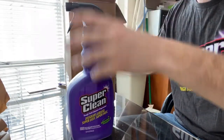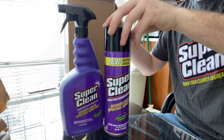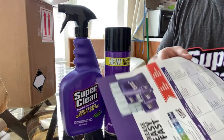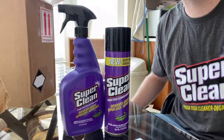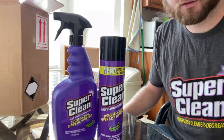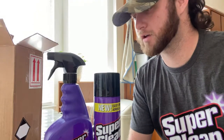We got the spray bottle version of their Tough Task cleaner and degreaser and we also have the aerosol version of the same thing. Got some papers here to show you the different strengths — you're supposed to break it down like three parts water, one part Super Clean for certain things. Just follow these rules, or if it's something tougher that needs to be cleaned, go closer to full strength with it. We're gonna see what they can do today.